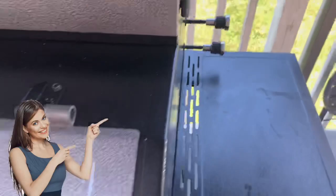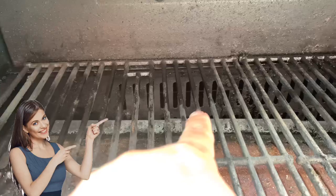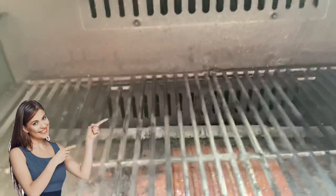Finally, just ensure that nothing blocks the bottom vent right next to the grate. Make sure nothing blocks those vents so the smoke can travel all the way up into the cabinet.